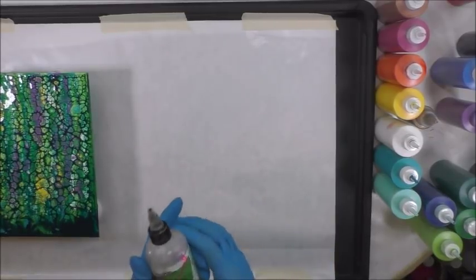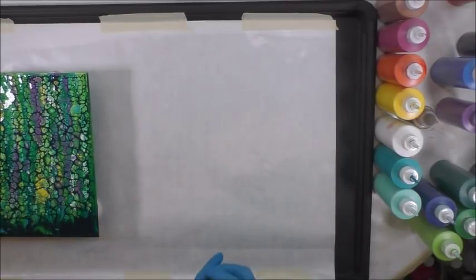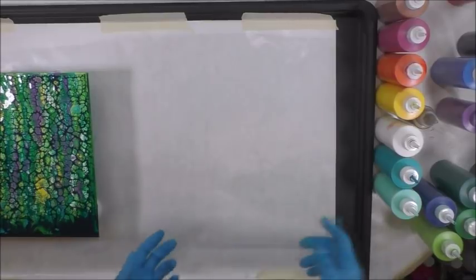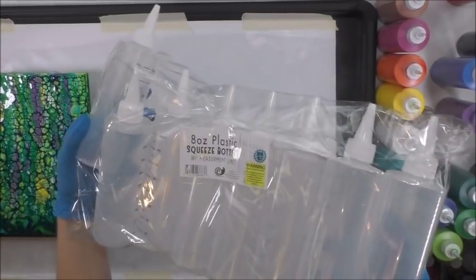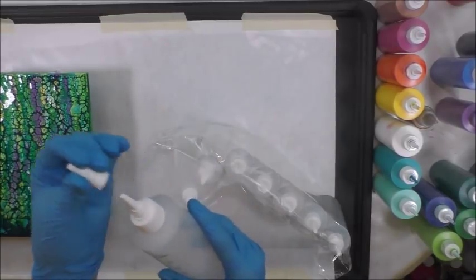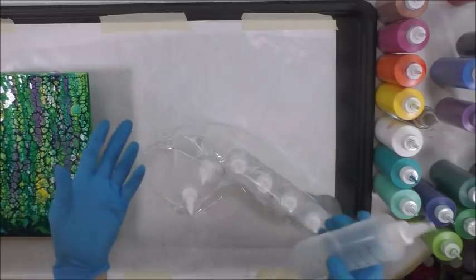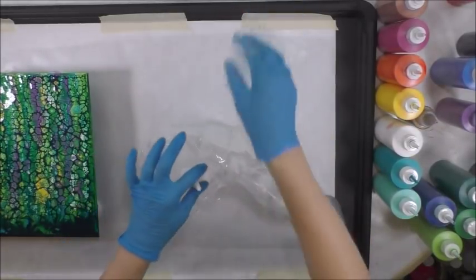Then I use a spot-on treadmill lubricant — one drop per ounce of paint mixture, so if you have four ounces of paint mixture I put four drops of silicone in and stir it really well. Then I transfer it to squeeze bottles — I love these. They're icing bottles with measurements on the side. They're a more durable plastic, they do not leak, they have a screw-on lid, and the opening is small so you have way more control compared to regular condiment bottles.